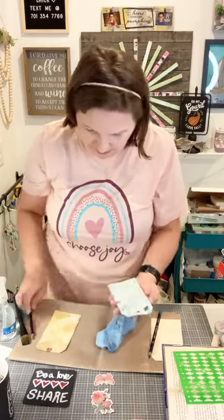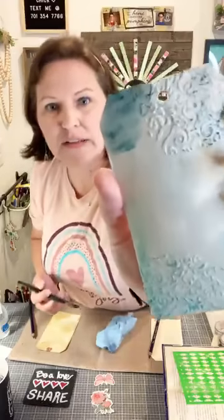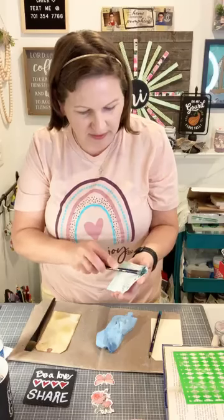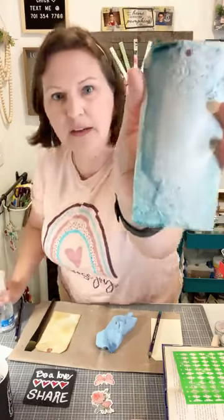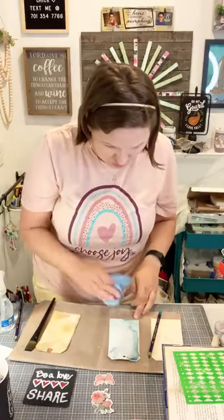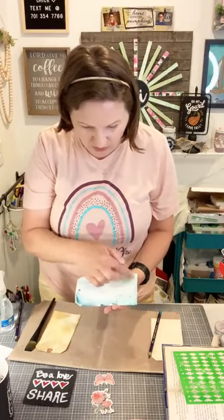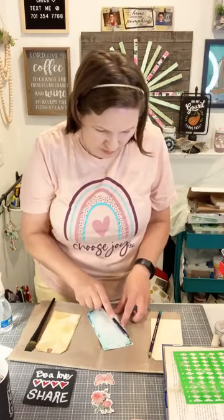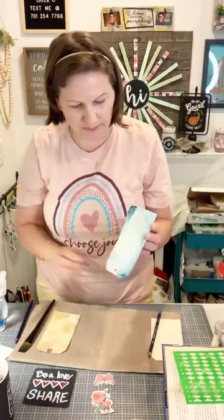If you like the color subtle, leave it. If you want more, add more. I'm adding some darkness in the corner — when you wet it, it drips right down. The more color you add, the more will drip. I love that dripping look. If it drips too much, just use your rag to wipe some away. I'm doing this in both corners where the stencil is, adding color then spraying to activate it.